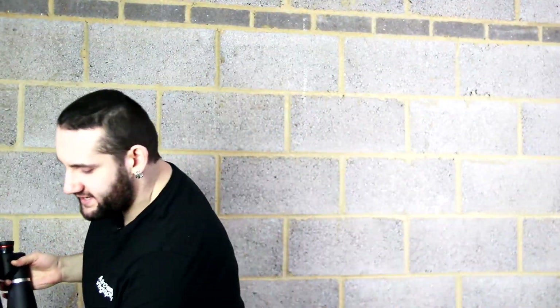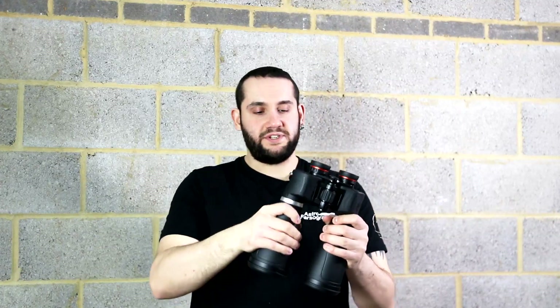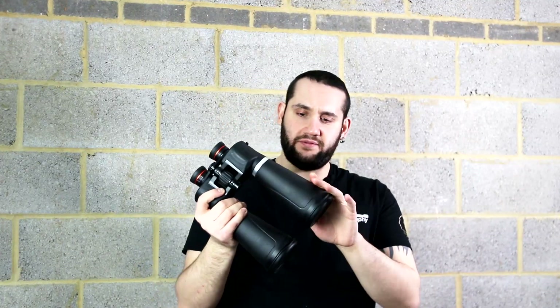Straight out of the box the Skymaster is actually really impressive. A robust build quality, a nice firm feeling in the hand, and a wonderful rubberized coating across the entire binocular makes this feel like a much more premium product than the price would probably lead you to believe.